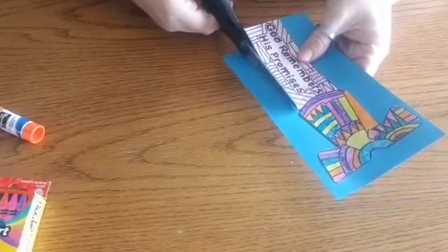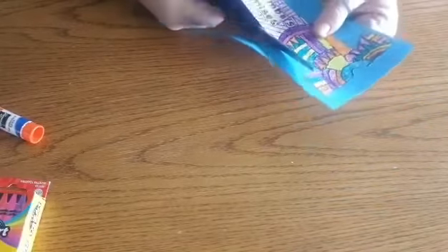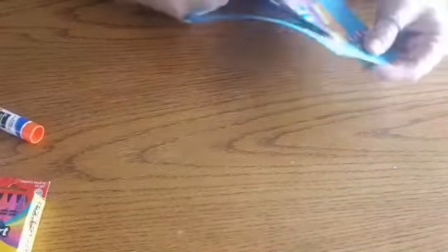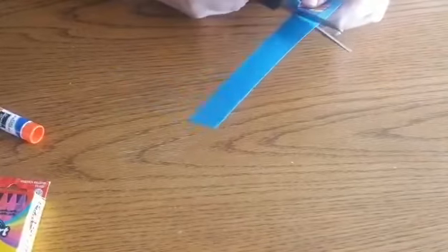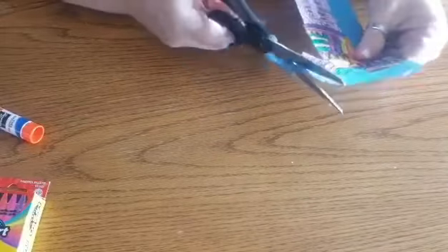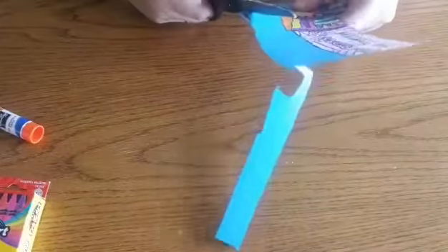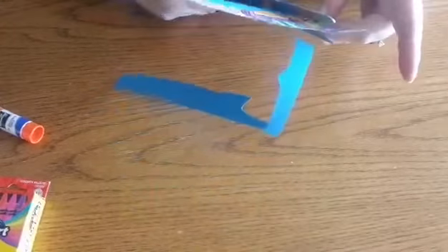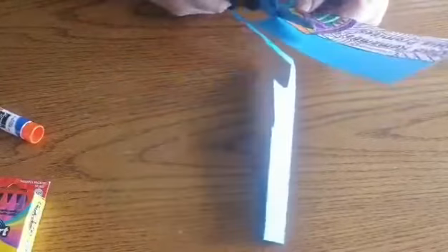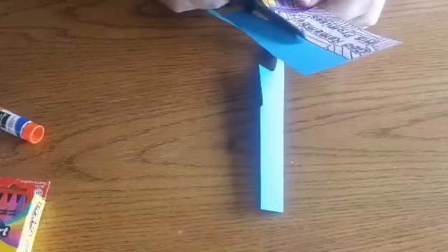If you have the big paper you should be able to make a few bookmarks on that. You're just going to cut it out — there's a lot of cutting in this project, you have to cut it out once and cut it out twice. If you're little and find it a struggle, you can always ask for help from maybe mom or dad or an older sibling or something like that.